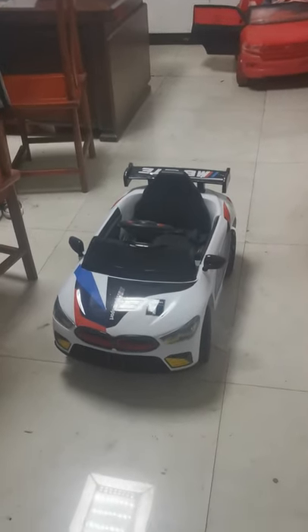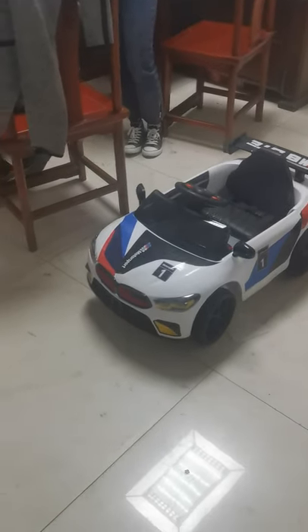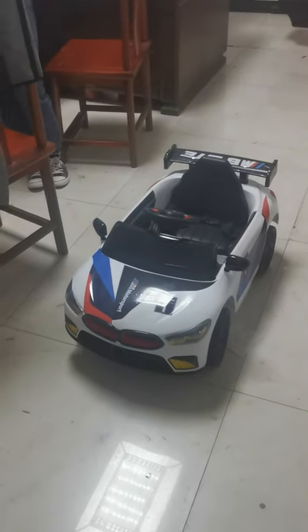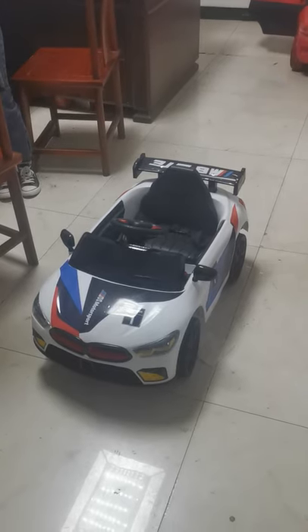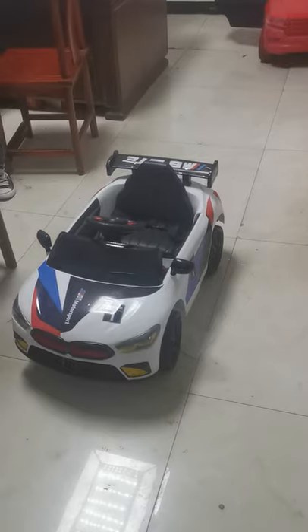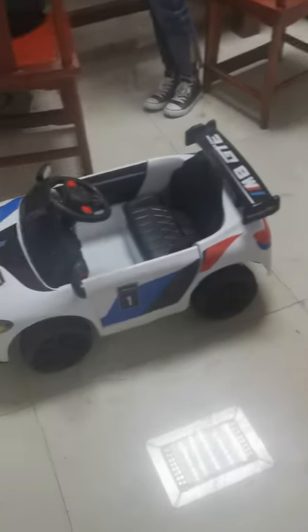Hello my friend, it's my honor to introduce this BMW car to you. Firstly, let's check the specification of this car. It got one battery, two models — the battery size is 6W or 7W, and the motor size is 380 plus 2. It got front-back swing and simple remote control, RC also for opening door, USB for music, and mobile app control.